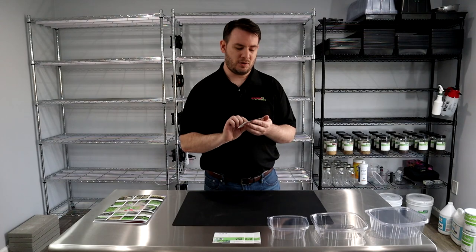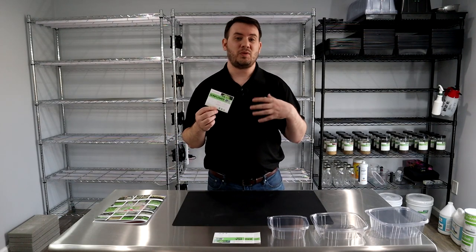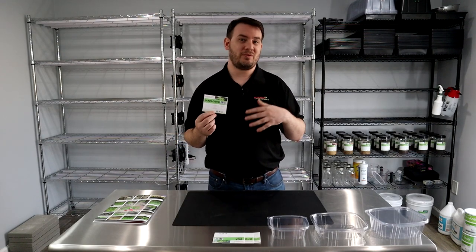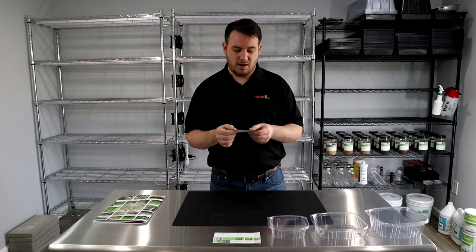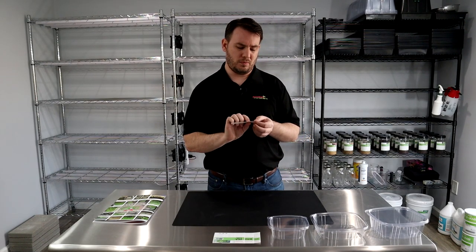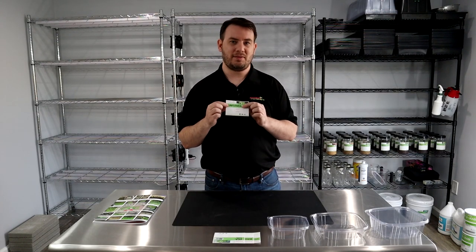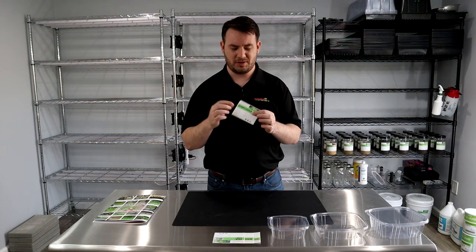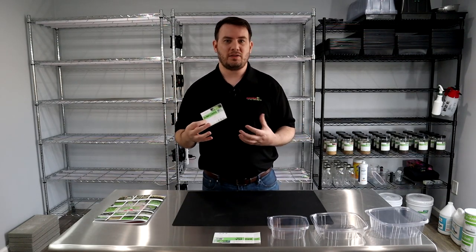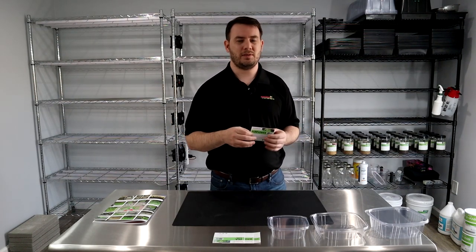We'll cover how to make a label, different ways to create your label, resources for hiring somebody to create a label for you at a very cheap cost, as well as how to print your labels and how to put your weight and date harvested on them. I personally like including the date harvested on my label because it really shows people when we cut them — they feel very comfortable knowing this was cut two days ago.